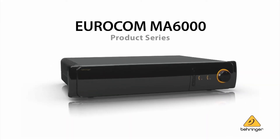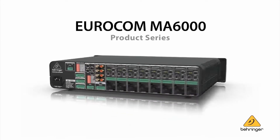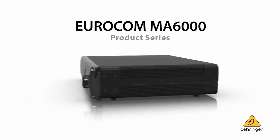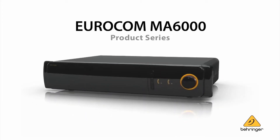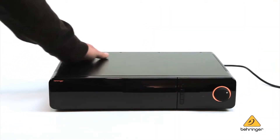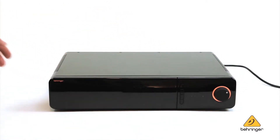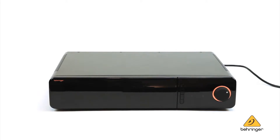The Eurocom MA6000 series completely revolutionizes the category of integrated mixer amplifiers and stand-alone mixers in commercial audio and professional audio applications. When we set out to build the entire Eurocom line and in particular the MA6000 range, we made a real commitment to wipe the slate clean of all prior art and really pursue a new and fresh direction. Obviously you see that when you look at the aesthetic — the design aesthetic is like something that no one's ever seen in the commercial and installed sound space before.